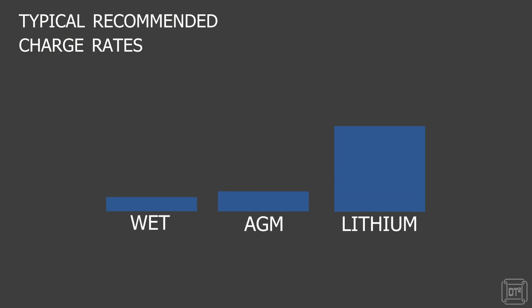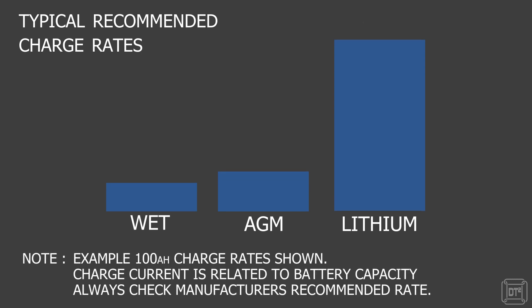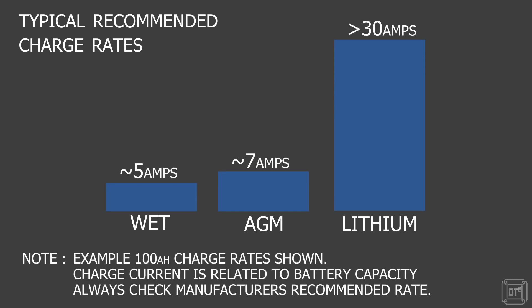Similar to power usage, lithiums and to a slightly lesser extent AGM batteries can be charged much faster than wet batteries. This is of particular importance when using solar power to recharge, as full use can then be made of good weather to recharge a depleted battery as fast as possible whilst the sun is available.